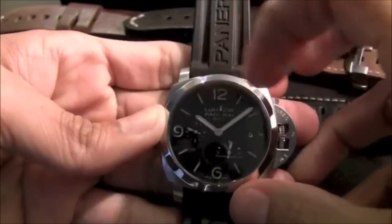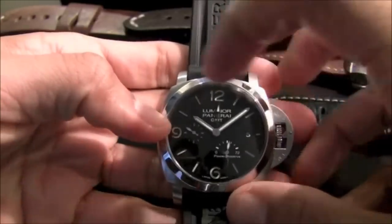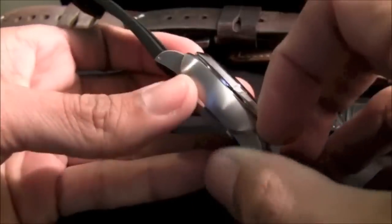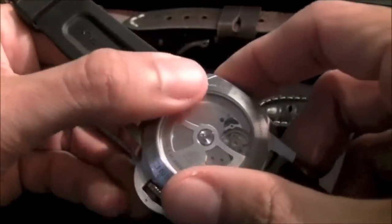The thing about Panerai, besides the loom and the legibility — which as you can see is very, very nice — is that it's very easy to read. The design is very simple and the case is very recognizable.